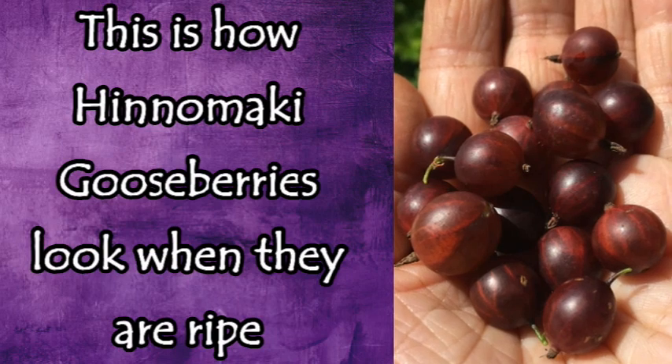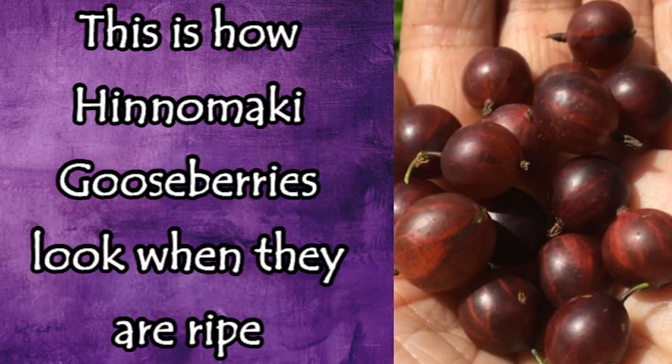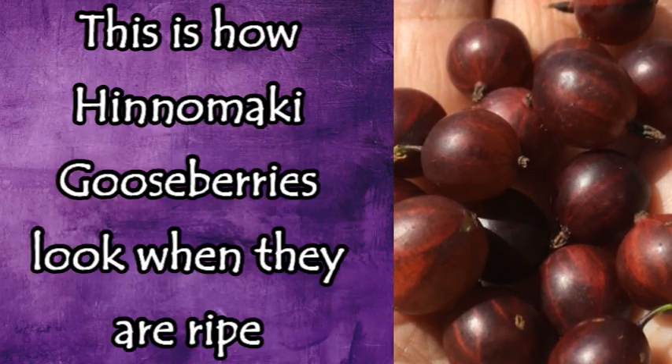My red gooseberry out front is doing beautifully, really filling in well — just like it did last year at this time before the sawflies came and totally decimated it. Right after that, when the berries were just starting to ripen, we had that very weird three-day heat wave that got up to 118 degrees in our area. It fried every single gooseberry because the leaves had all been chewed off by the sawflies, leaving no shade.